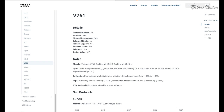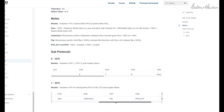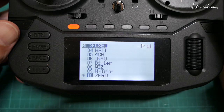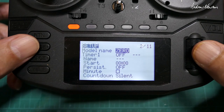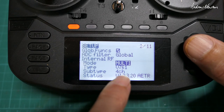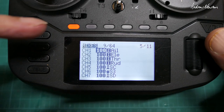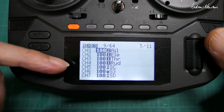The V761 four-channel sub-protocol has channel one as aileron, two as elevator, three as throttle, four as rudder. Scrolling across: channel five is gyro, channel six is calibration, channel seven is flip, channel eight is return activation, and channel nine is return. Programming the radio, start with a new model — I've called it Zero — set the internal RF module from off to multi, choose V761, subtype four-channel not three-channel.